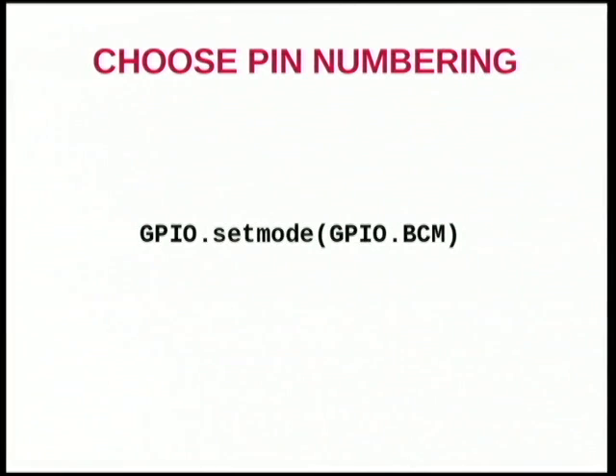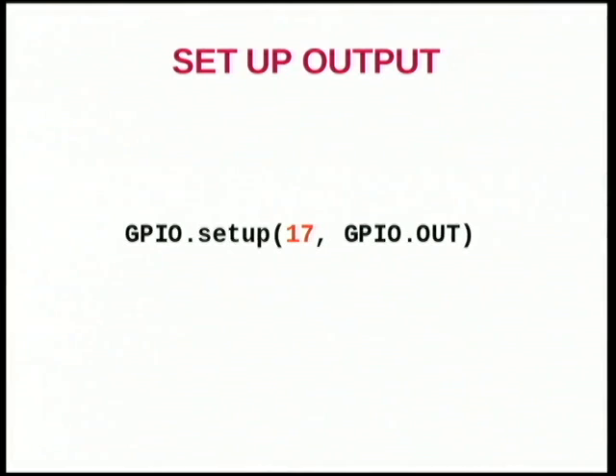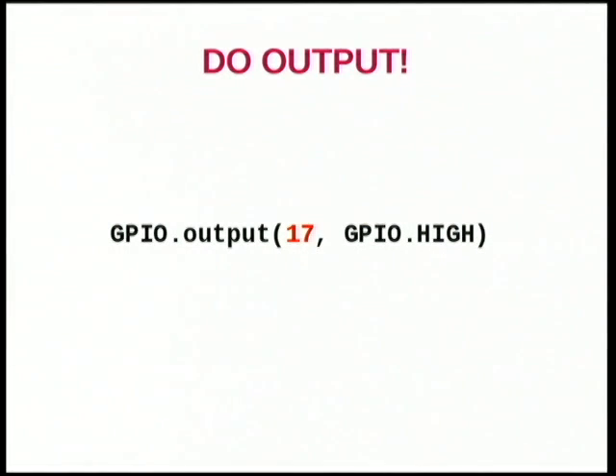If you want to get something running, you're going to pip install it and import it. Then you're going to choose your pin numbering — you have two options. There's the pin numbering on the actual IC in the Pi, which is what most people and most peripherals are using — that's GPIO.BCM, which stands for Broadcom. There's also the board numbering, which isn't really that relevant at this point. So if I want to set up an output on pin 17, I just run the GPIO.setup method, give it the pin number and the direction. To do the output, it's that easy — GPIO.HIGH is actually just the integer 1, and that will emit a 3.3-volt signal on that pin.